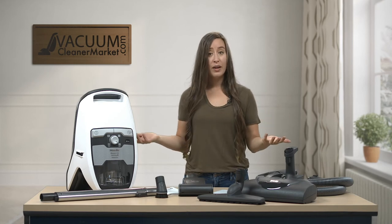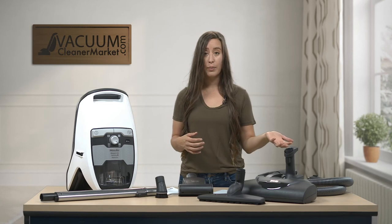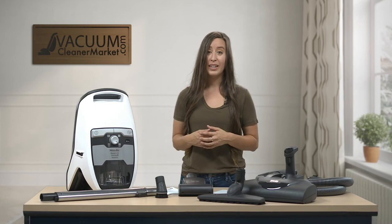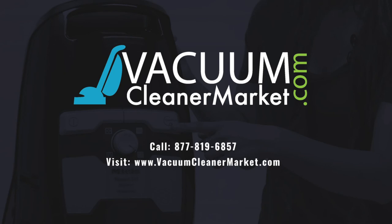So if you have any questions about this model or any other model, please reach out to us. We have a live chat feature on our website. You can give us a phone call or you can send us an email. We're always here and happy to help. I'm Lauren with Vacuum Cleaner Market, and happy vacuuming! We'll see you next time. Bye-bye.